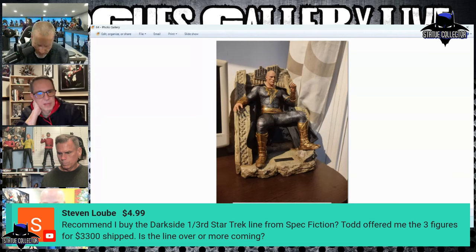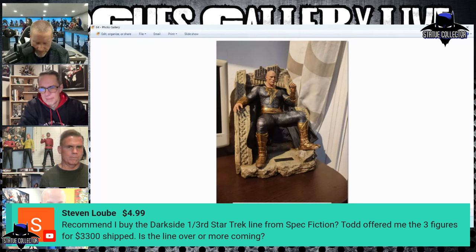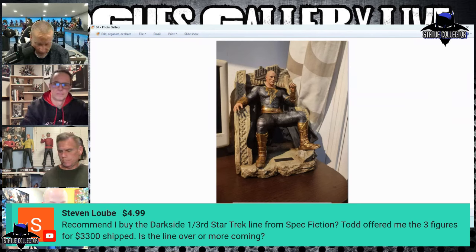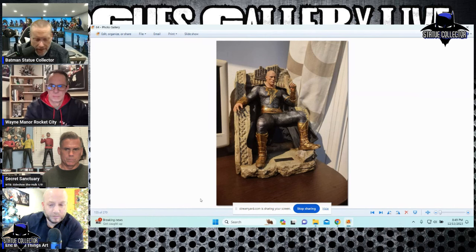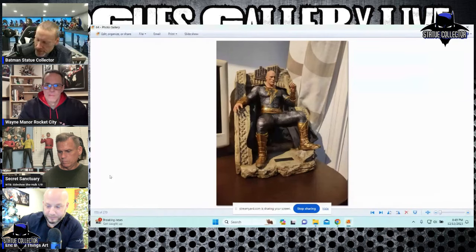Stephen Loeb with a super chat asks: should he buy Darkseid and the Star Trek line from Spec Fiction? Todd is a great seller — absolutely recommend him. $3,300 shipped for three figures is a crazy good deal: Kirk was around $1,199, the others $1,499 and $1,599. So $3,300 for all three shipped is amazing. Also want to thank collector Nancy who did a PayPal super chat.